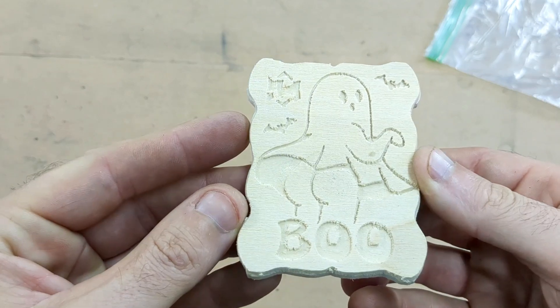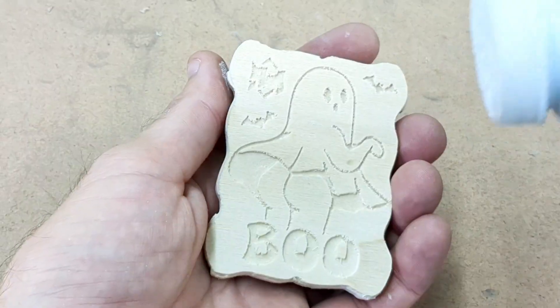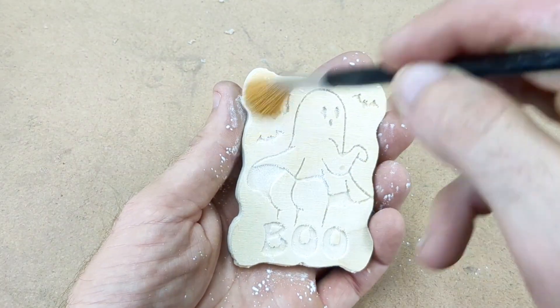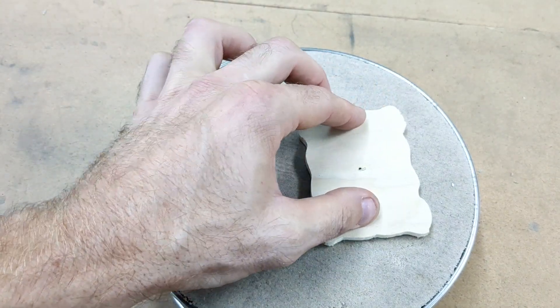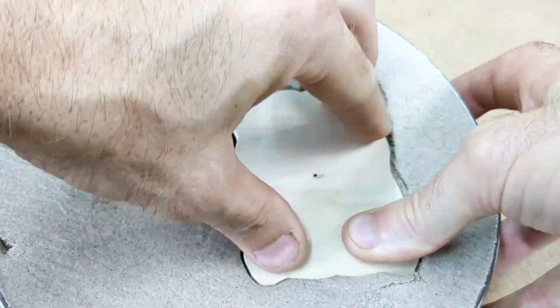I carved this design out with my CNC router — this is going to be the first thing I'm going to be making today. Before I cast this, I need to add talcum powder to the pattern so it doesn't stick to the sand. I'm actually using kinetic playing sand for this — it works very well for low melting temperature metals.